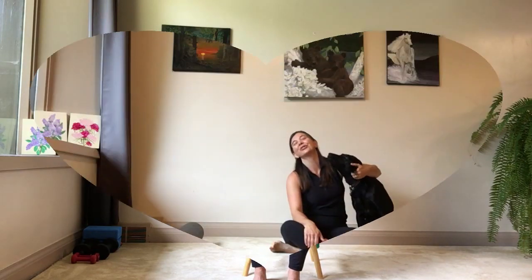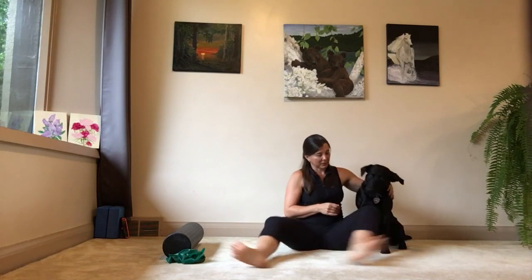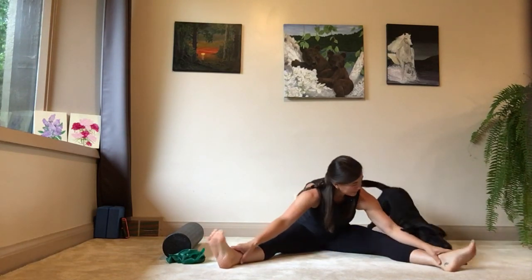If you'd like to meet my puppies, keep watching, and you'll see Babe, our one-year-old black lab, and Maple, our four-year-old beagle mix.